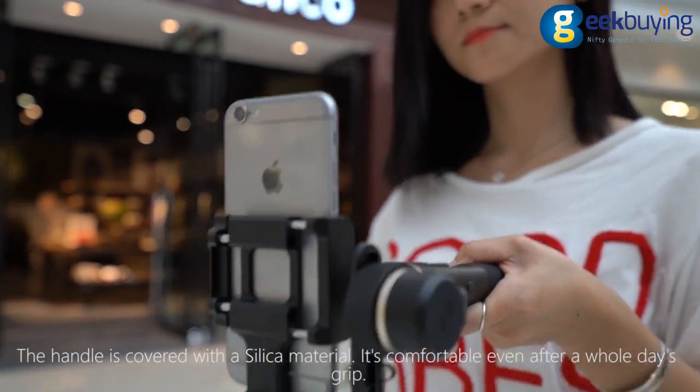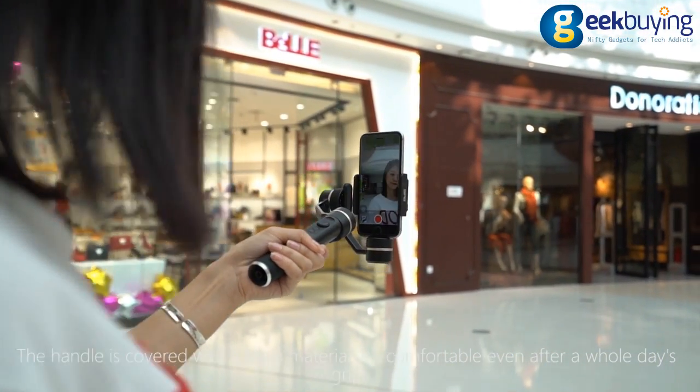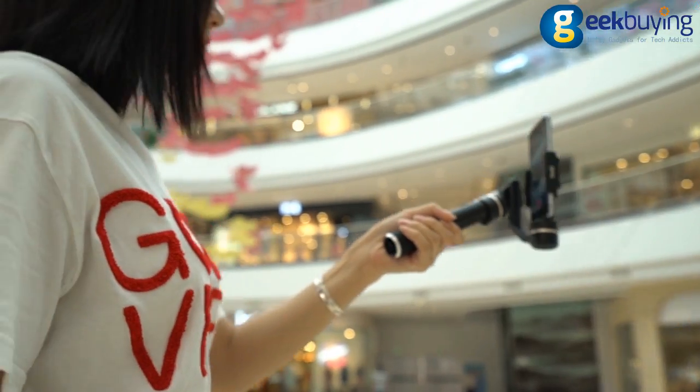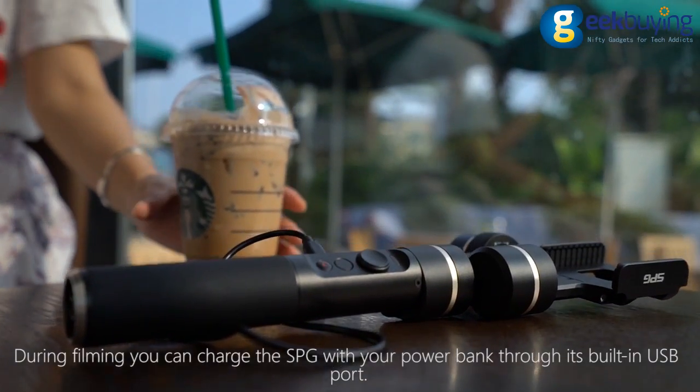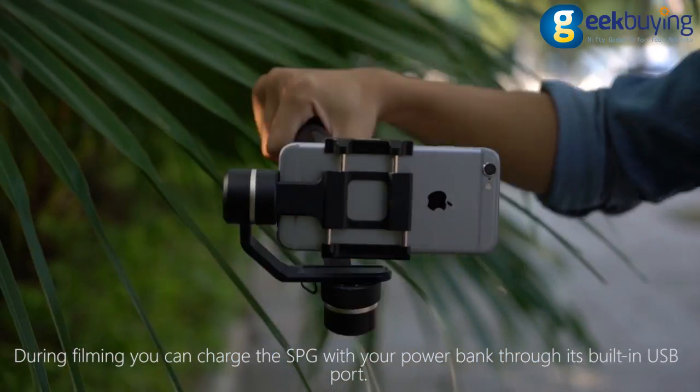The handle is covered with a silica material — it's comfortable even after a whole day's grip. You can charge the SPG with your power bank through its built-in USB port.